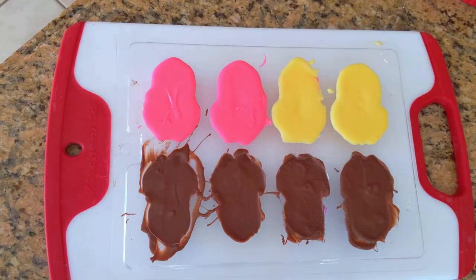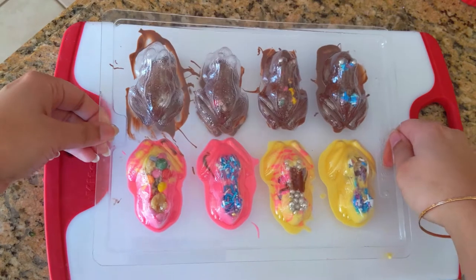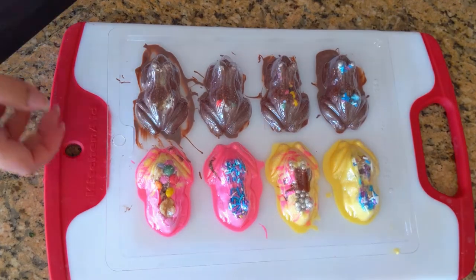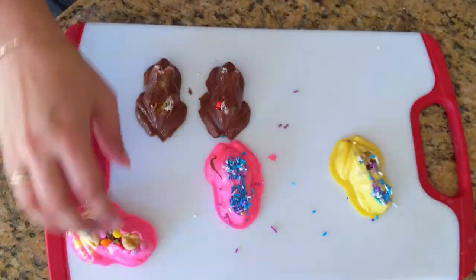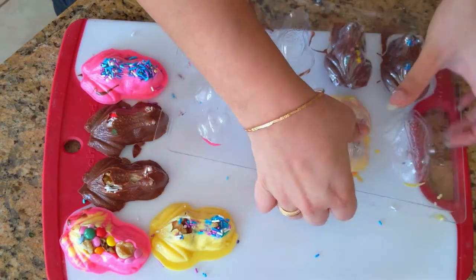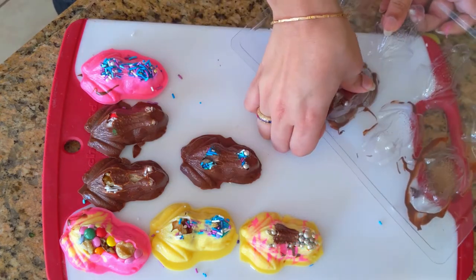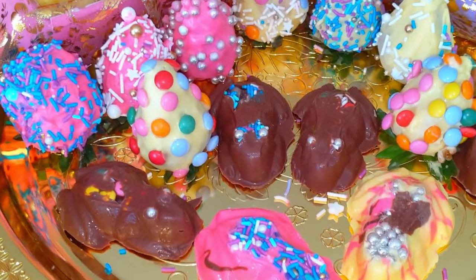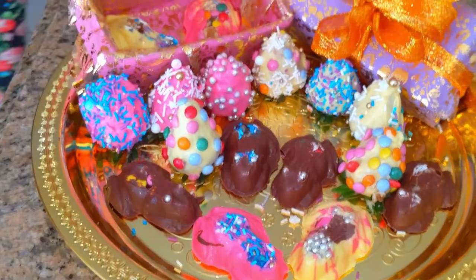After 20 minutes in the freezer, the frogs are rock solid. If this is a last-minute project, 20 minutes works perfectly and they don't melt. Overnight is even better if you're bringing them to a party. The mold releases easily — I just pressed the backs of the frogs to pop them out without much force. And those are our chocolate frogs! You could call it a recipe or a DIY — pretty much the same thing.